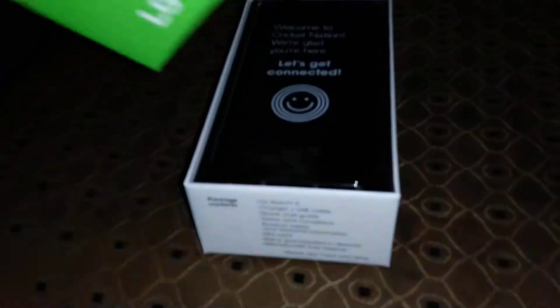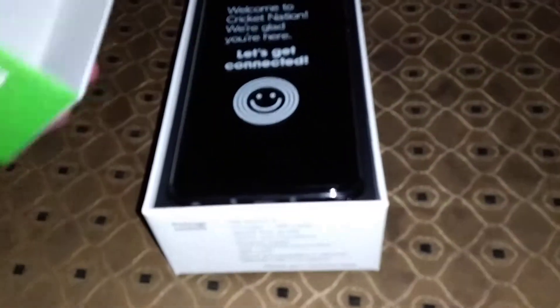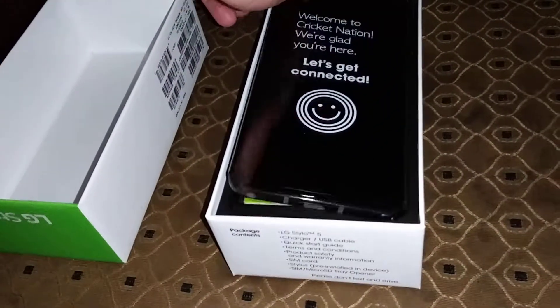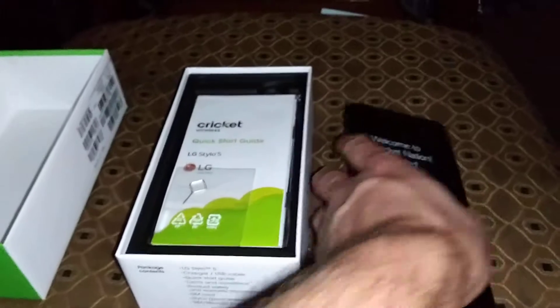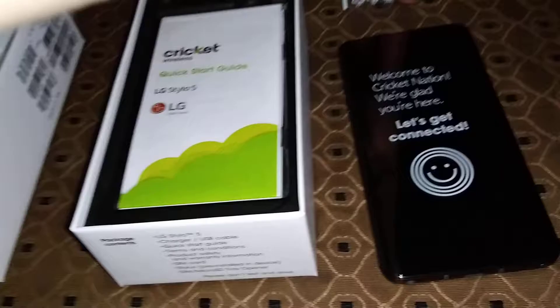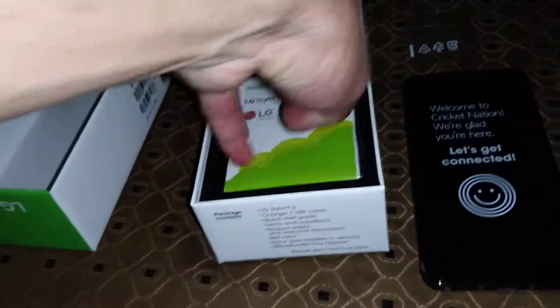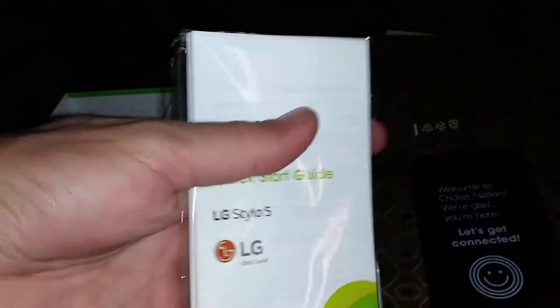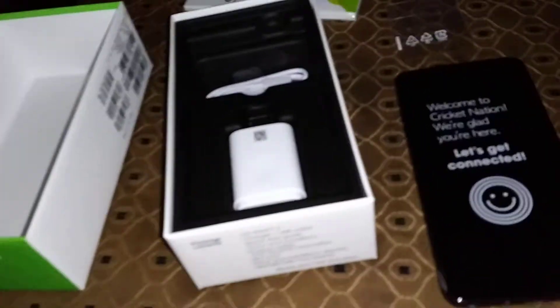Okay, let's get it out. I'm using my LG Stylo 4 to record this video. So here's your device — we'll take a look at that in a second. You've got a SIM ejection tool, you're definitely going to need that, and of course your usual booklets — file those to the side.